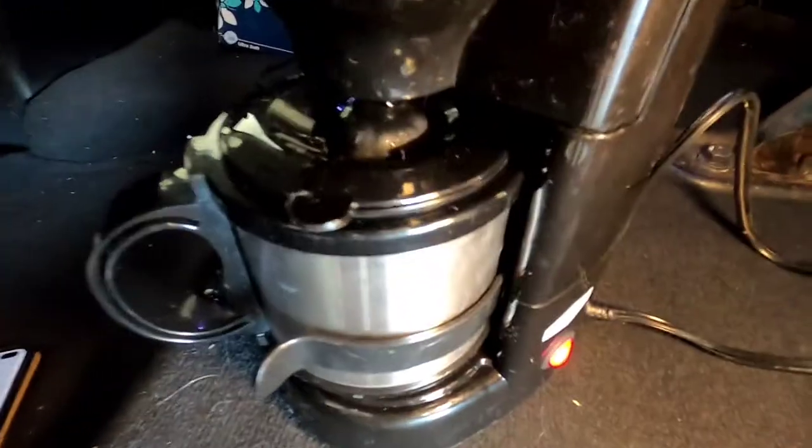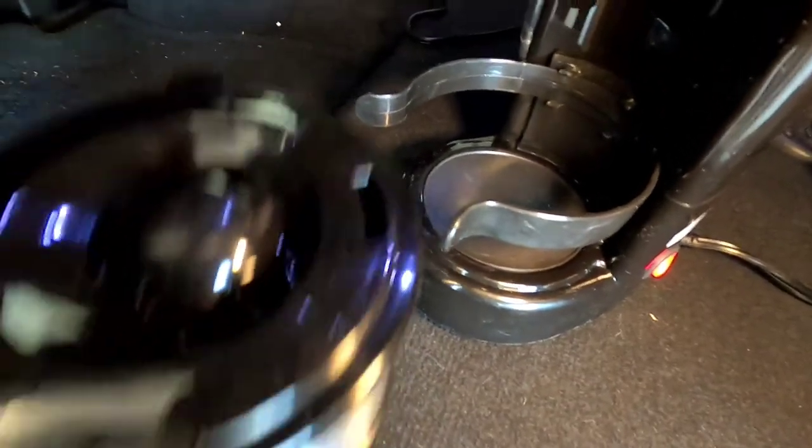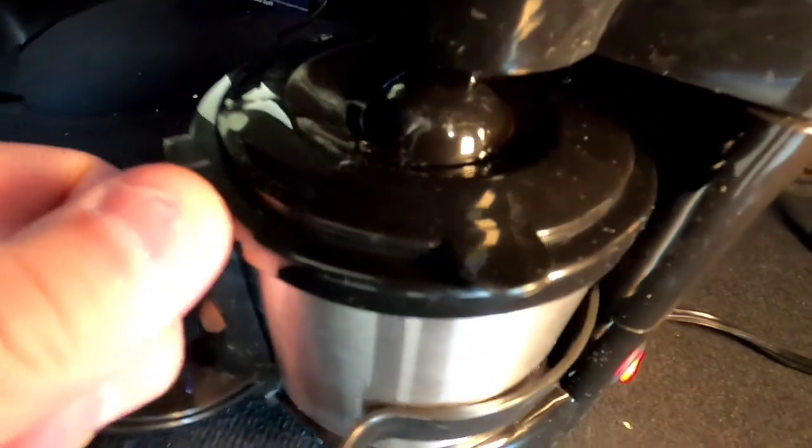At almost the 20 minute mark I started my truck thinking maybe that might help. It's come down a little bit and getting a little bit more water, but this thing is taking forever. It's still brewing and that red circle is coming down. I can look back and see it's got a bunch of water to go yet. At the 30 minute mark it's got a little bit left, but I'm going to cut this short — I can't wait as long as it's going to take.